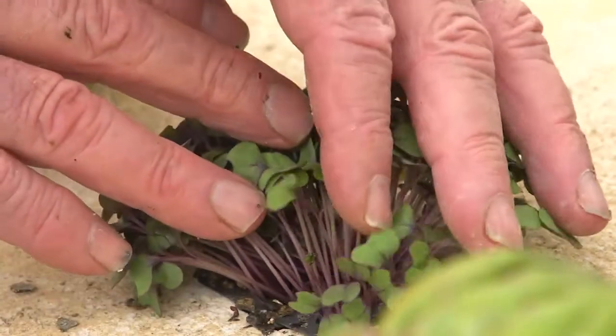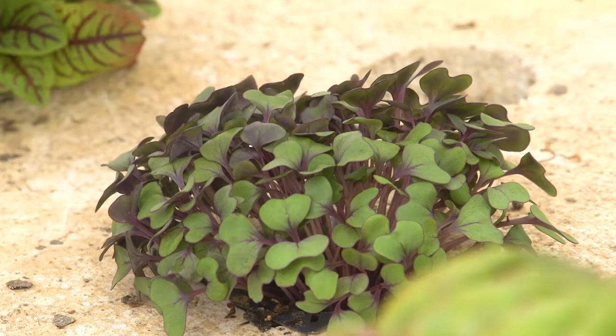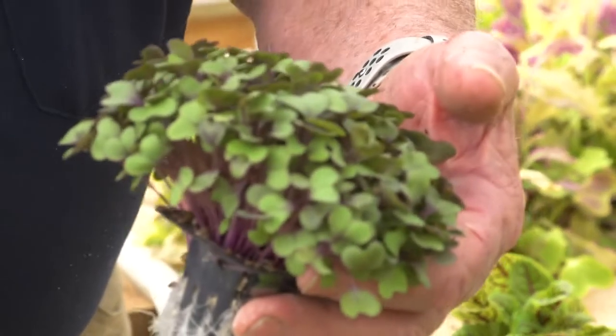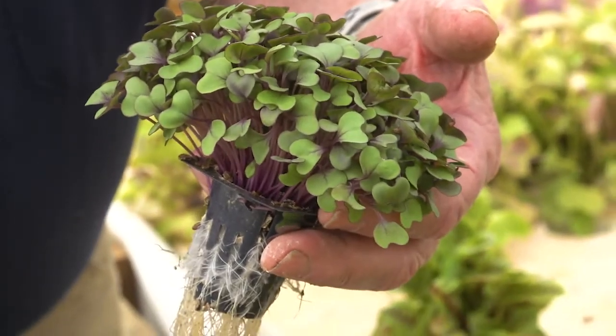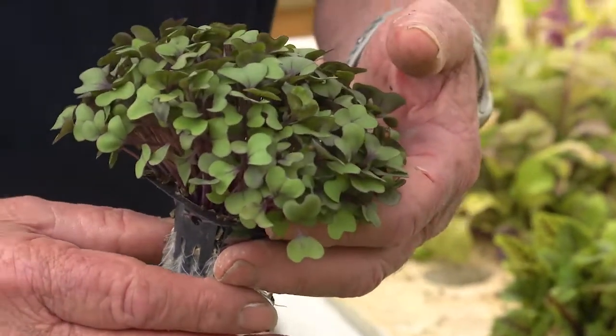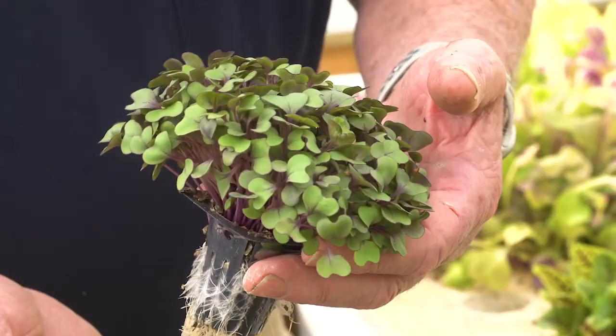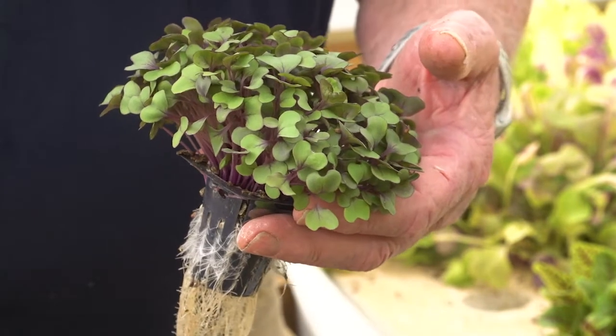Beautiful microgreens — there's a really good example of well-grown beautiful microgreens. Notice a good trick here: see the cleanliness of the roots. That shows that his filtration is working extremely well. You don't need any scientific tests to tell you if your filtration is working well — look at the roots of your plants and look how clear they are.